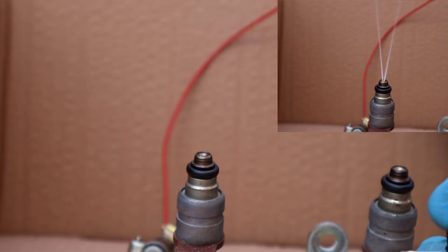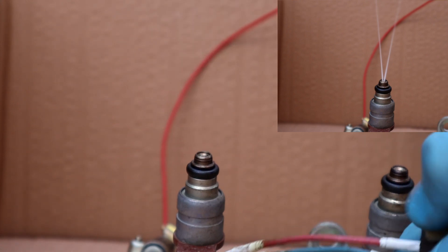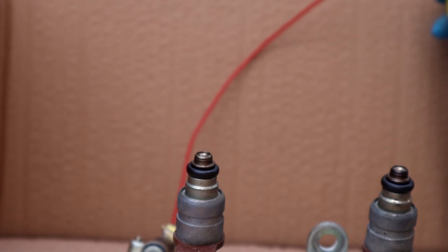Did it clean? Yes. I took the injector out before cleaning to show you guys how it cleaned after a few openings — you don't have to take it out. I did that just to prove it. And that is the difference.